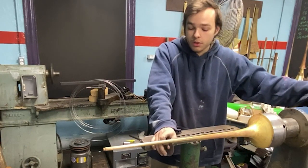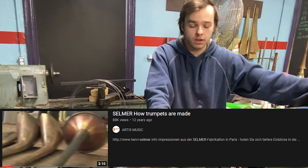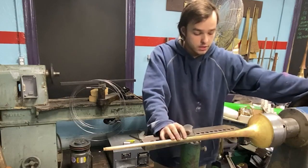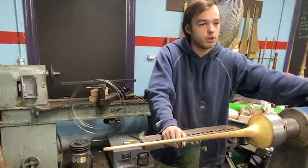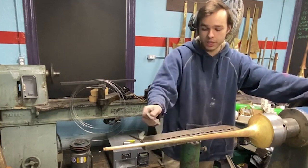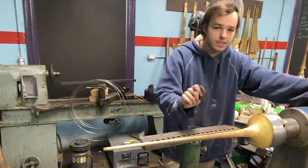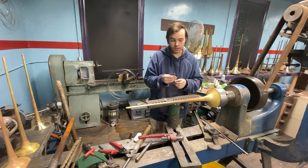One of the oldest videos on YouTube is the making of Selmer trumpets — the old Selmer of Paris factory. We'll link to the video. There are a few remarkable things they do, and probably the coolest thing I've not seen anywhere else is their bell beading technique.